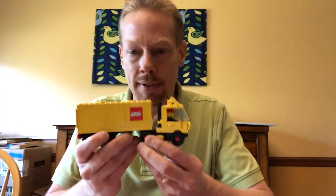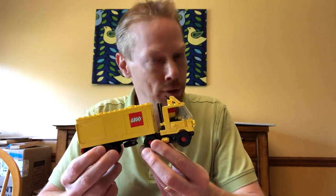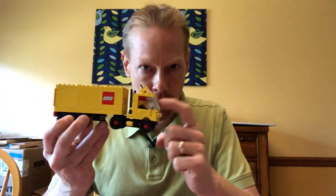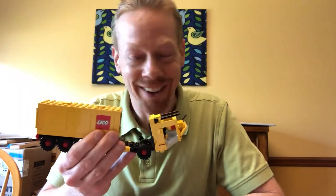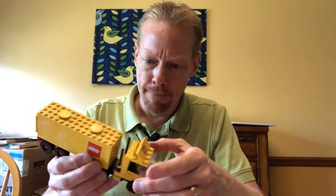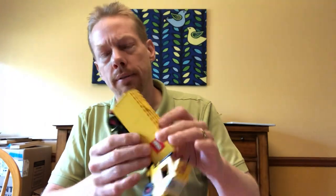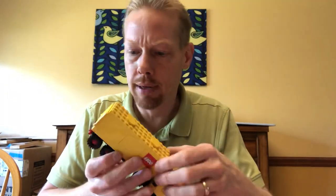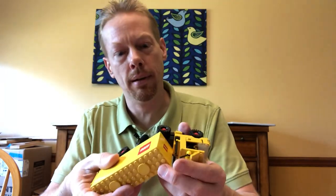This is the classic Lego semi — set number 6692. I believe it is the first minifig-capable semi, and its notable design feature of course is that you can tip the cab to see that there's no engine there. But aside from that, it's a really cool set. We've customized this very slightly — I think there's an added antenna, and I'm not sure if these are originally yellow or not. There's some details here and there and an extra sticker on the back. It seems to be missing a piece on the bottom — I'll have to fix that another time.